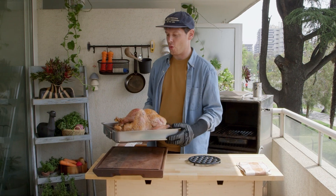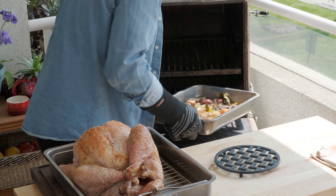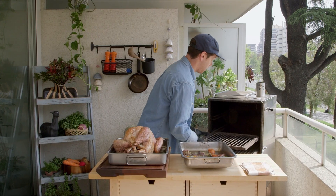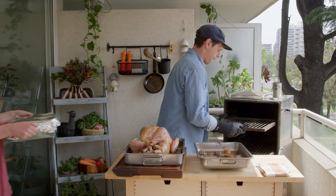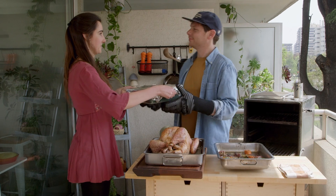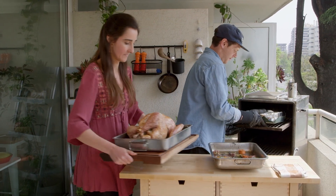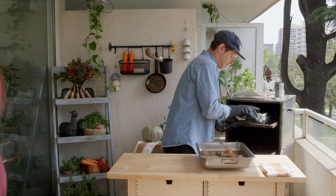Now take out the turkey and the flavor base of our gravy. The turkey needs to rest for 20 to 30 minutes, so Kara brings me the rest of the sides that will be cooked in the H1, which will be shown in the second part of this special.